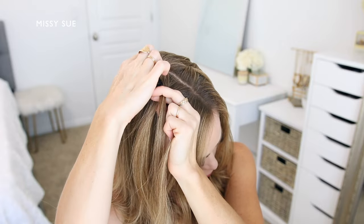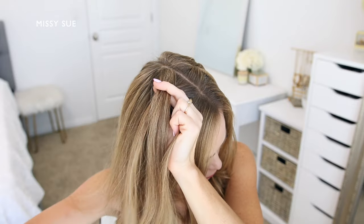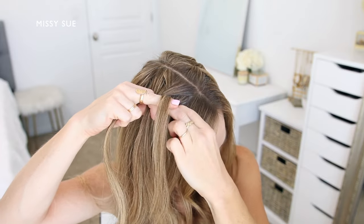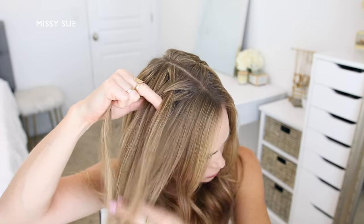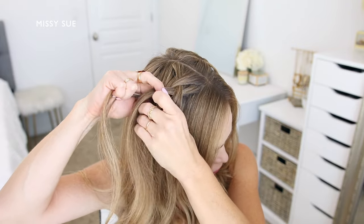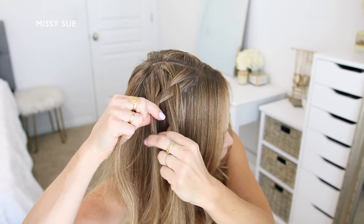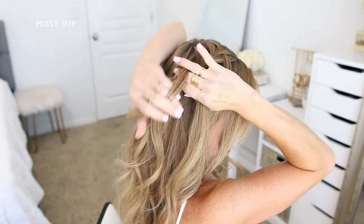Cross the back strand over the middle, pick up a new section of hair, and cross it over into the middle strand, bringing it into the braid. Drop down the front piece, pick up a new section of hair from behind the dropped piece, and cross this over the middle strand in place of the dropped piece. Now cross the back strand over the middle, pick up a new section of hair from the top of the head, and cross it over bringing it into the middle strand.